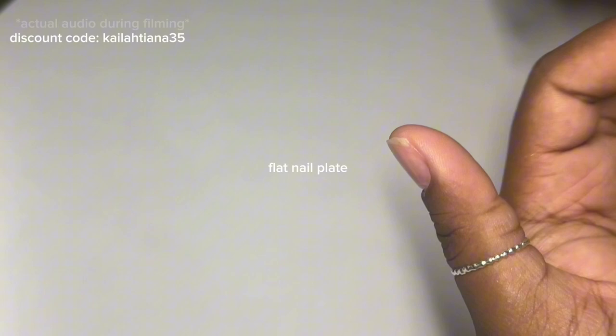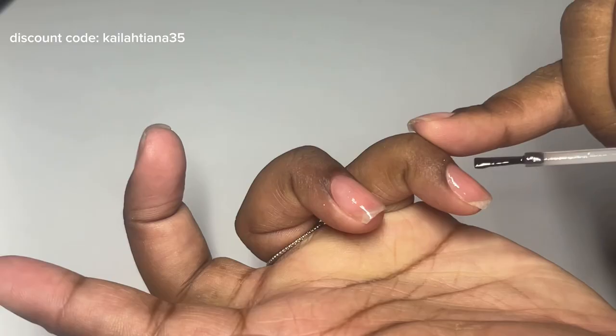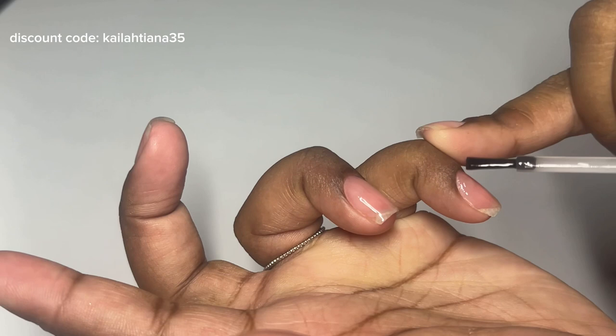My thumb is flat and the index finger is perfect for someone with a flatter nail bed. I like the consistency of it — it's like a nail polish, honestly.